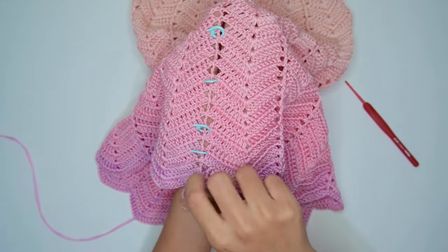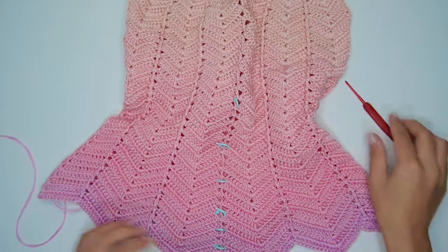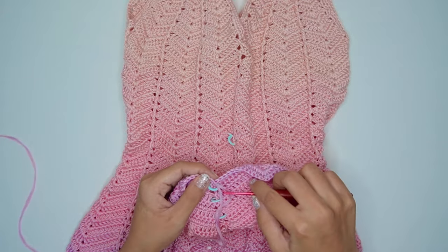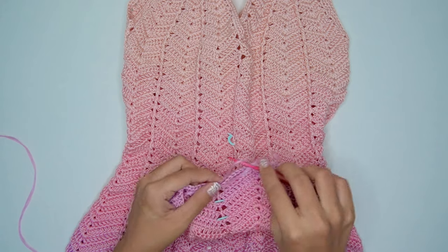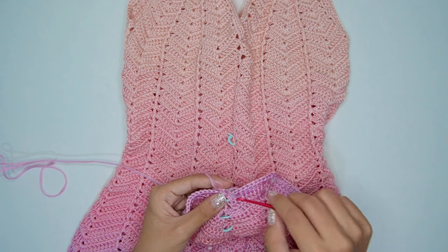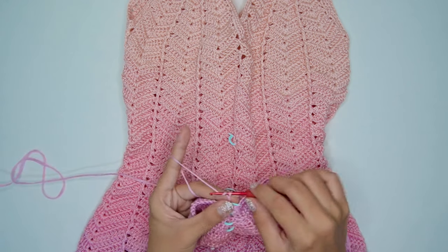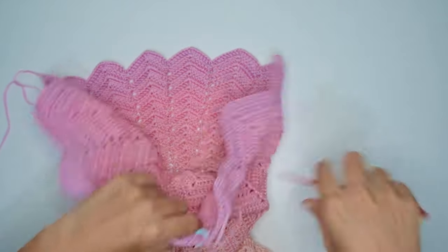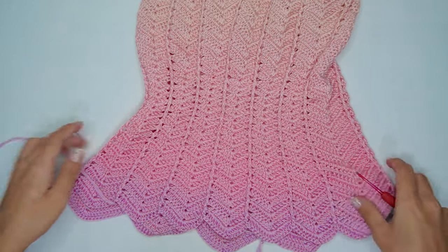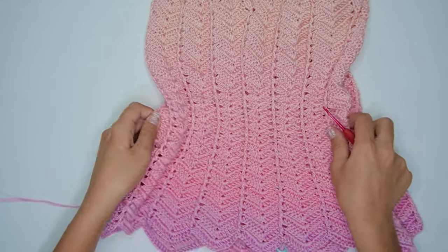And the last increase is done. This will be the same steps for all sizes. For the remaining rounds, repeat the pattern without increase until your desired length, still alternating the front post double crochet and back post double crochet. Don't forget to flip your work in every round.